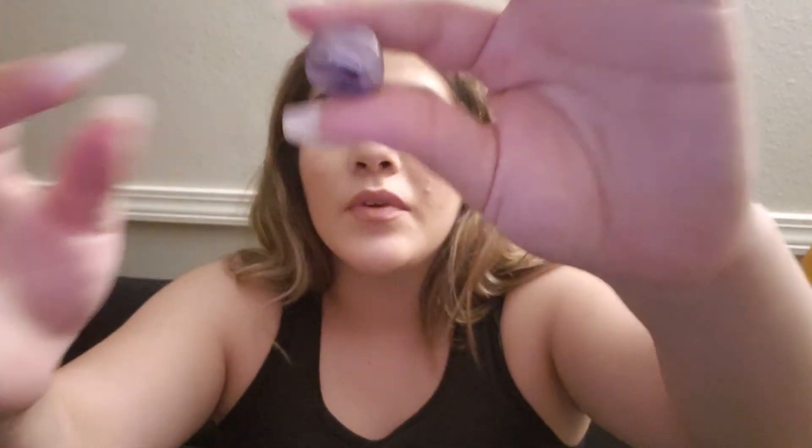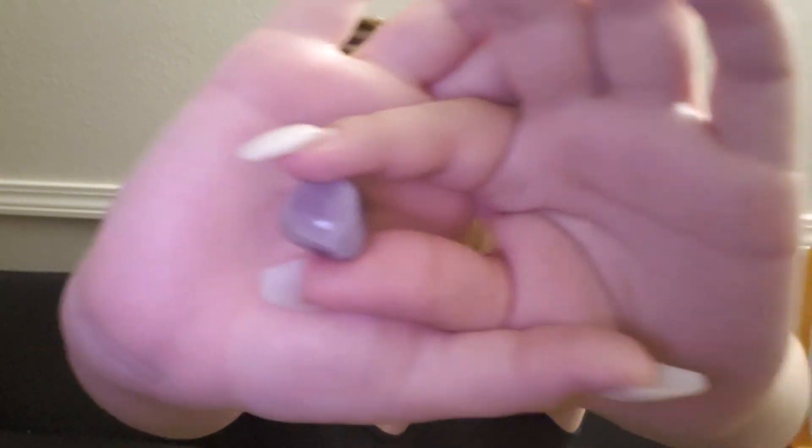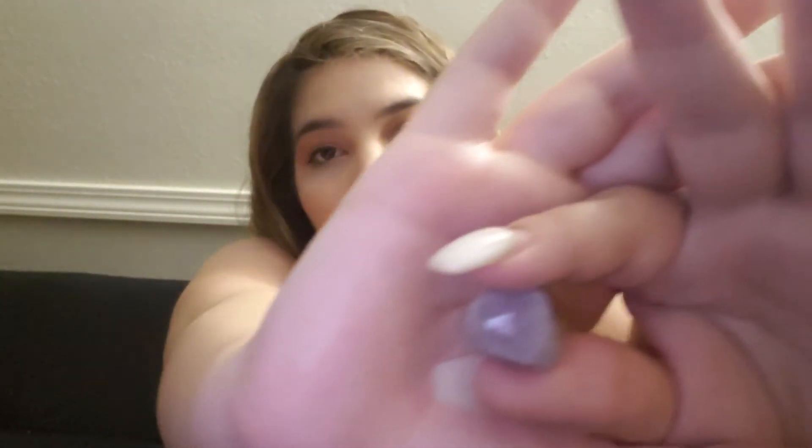Moving on to the sixth chakra — this is your third eye, which is right here. And this can be purple or indigo. So we're going to be using this one right here — it's like a purple crystal. Another very important chakra. They're all important, but this is your third eye.